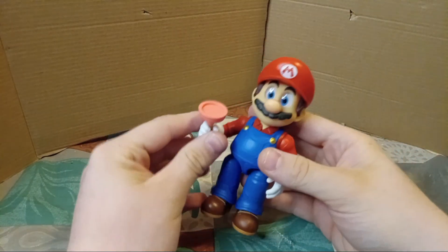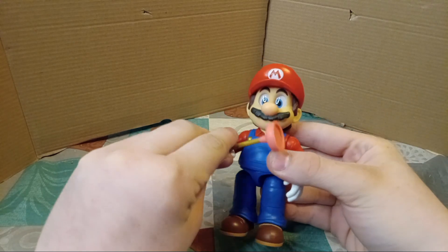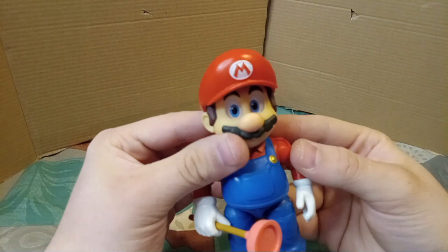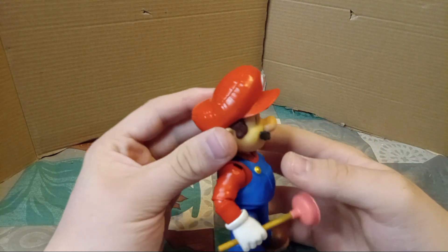First up we have Mario himself. His accessory is a plunger. Pretty cool accessory if you ask me. The detailing is really cool. This looks like it was ripped straight from the movie.